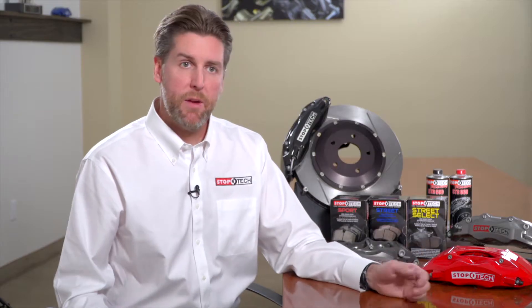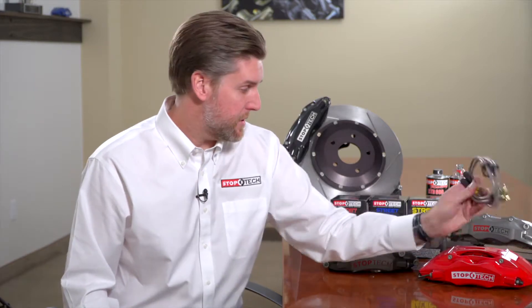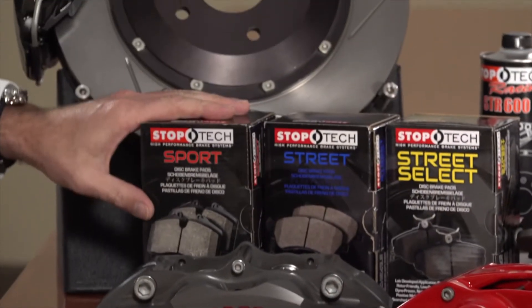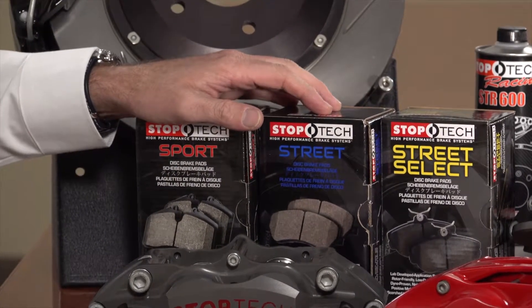In every big brake kit we include everything that's needed: the stainless steel brake line set unique to that kit, a set of StopTech Sport pads as the default (with the option to use StopTech Street pads), a full instruction manual, and any necessary hardware to mount the kit to the vehicle.